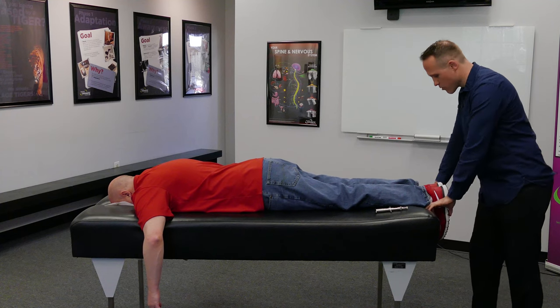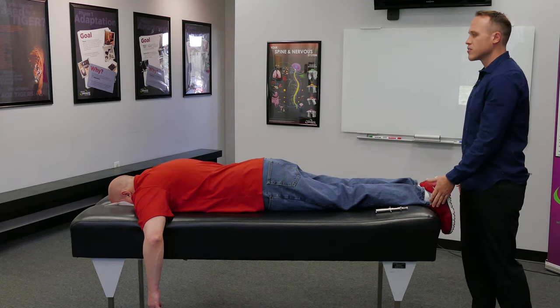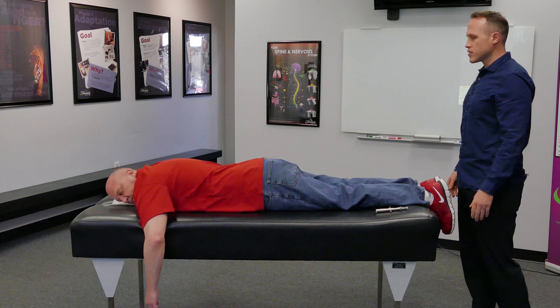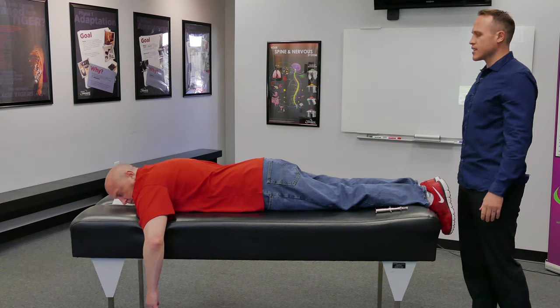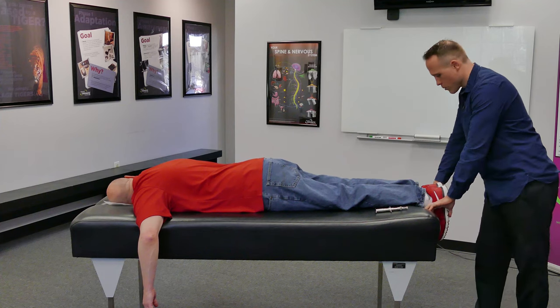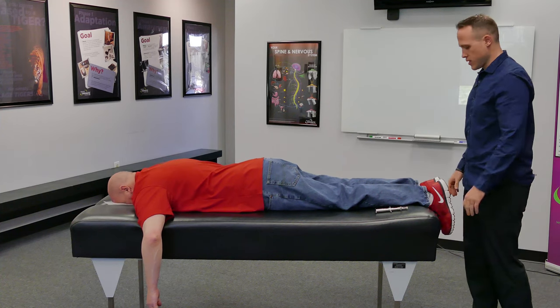I'm doing the deep tendon reflex, which I talked about in an earlier video. Now I'm going to have Paul turn his head to check and see where the most pressure is on his nervous system.